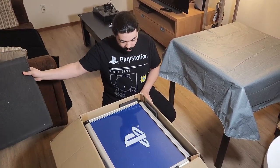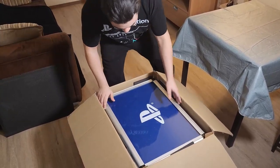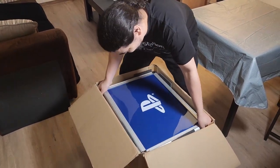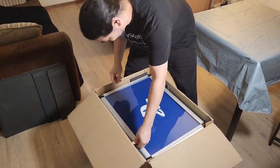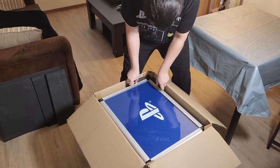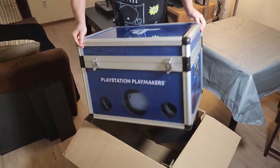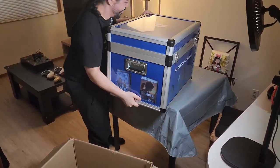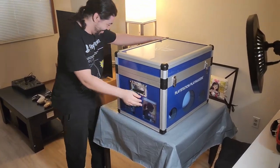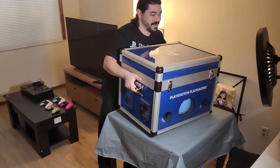Wow, thanks, Mr. Esports. Whoa, okay. Oh man, this thing's crazy. Can I get it out of the box — that's the question. Oh my goodness, look at it. Oh, it opens on the other side. It's got handles — this could have been so much easier if I knew that.